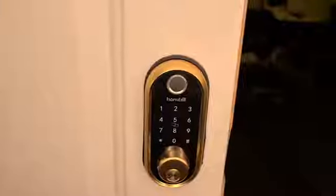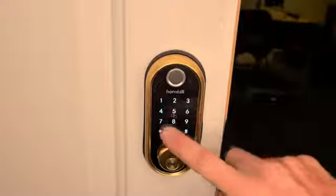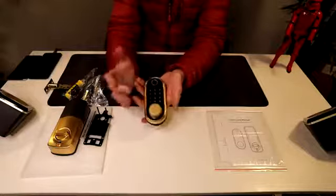This is completely key-free if you want that option. Also app controlled, anti-theft alert, auto lock, micro USB backup, touchscreen keypad, IC card, and fingerprint accessible as well. I got this in the gold color — it has gold accents to make it a little more poppy. They also have silver, black on black, and gold on black.